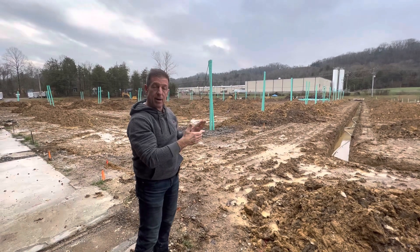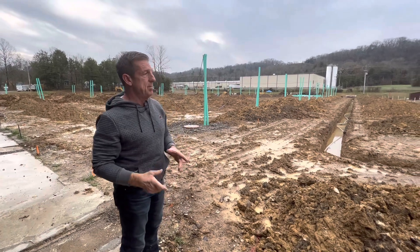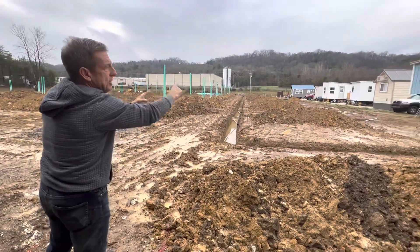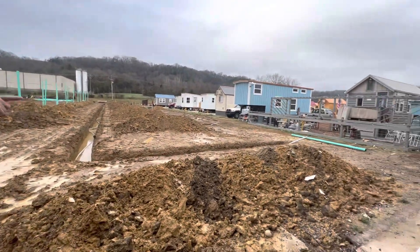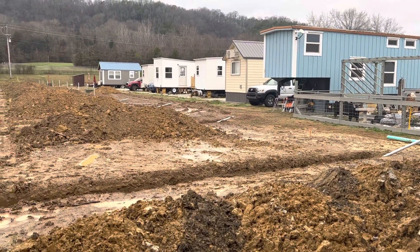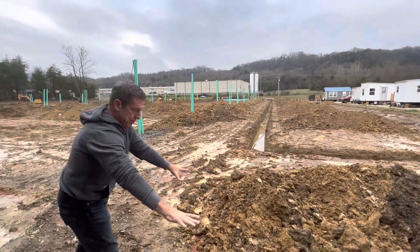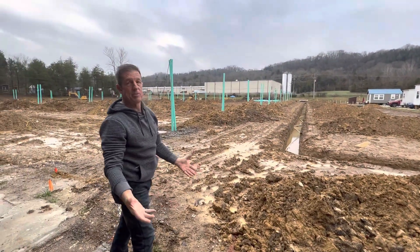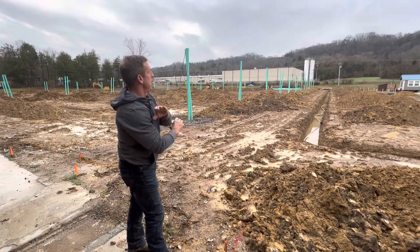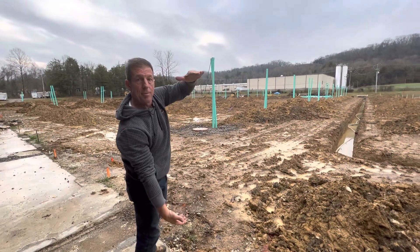That is in the ground and done. Then we do secondary power — a ditch we run all the way down, and from every single house you see those pipes coming out. Every one of those houses, that's secondary power. That pipe runs from there over to the primary. On that transformer — it's all underground — the secondary comes up into that transformer. All that's done.